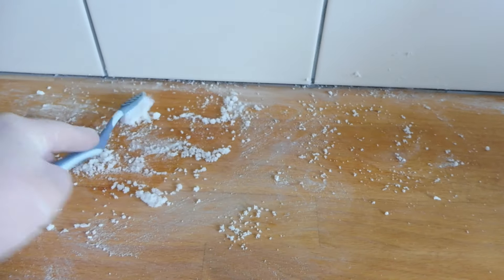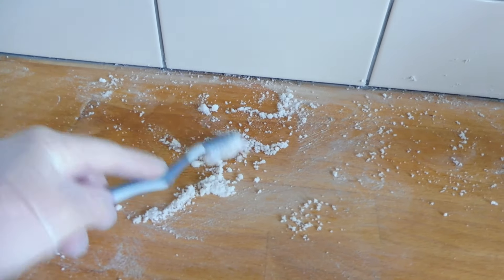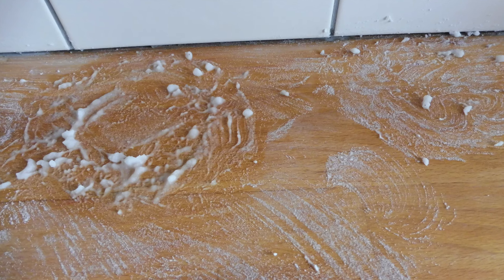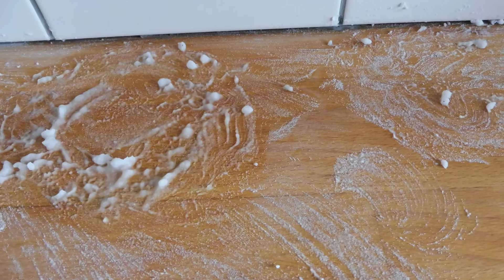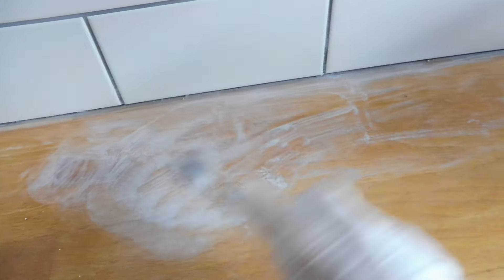I left it on again for about another half an hour and it really dried in, but I could see that it had done a good job. I cleaned off a lot of the oxalic acid with warm water but I also just gently worked it into the wider area so that it would blend in. I cleaned it off with a cloth and this was how it looked.